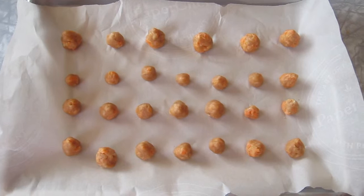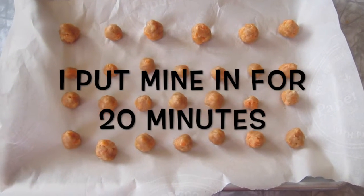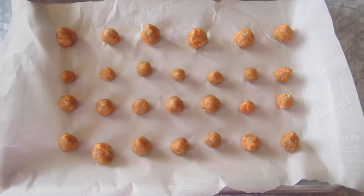Once you're finished making your eggs, you can put them into the oven at 350 degrees Fahrenheit.